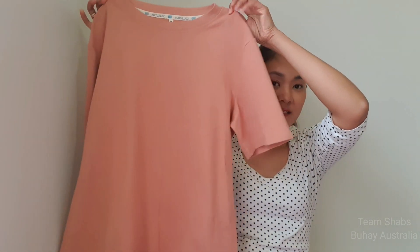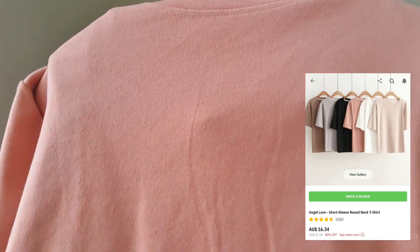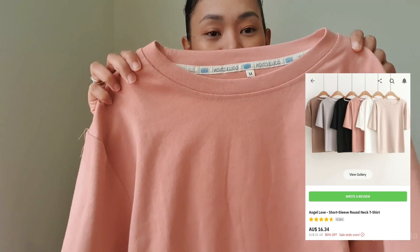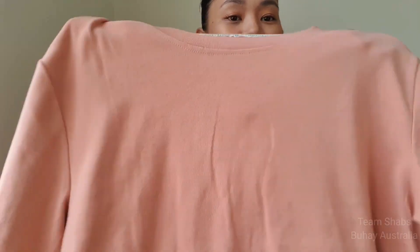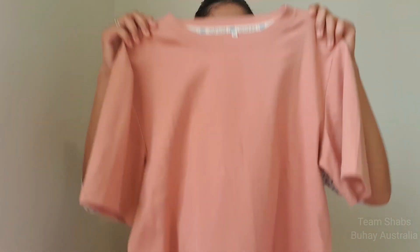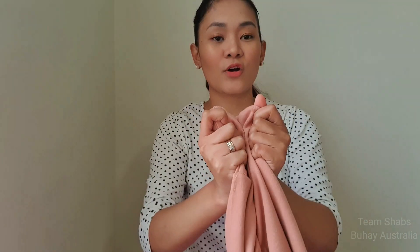It's an oversized t-shirt in pink — it's actually more like rose gold or old rose pink. The fabric is very thick, which is really nice and soft.